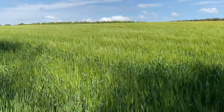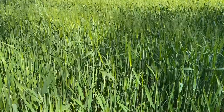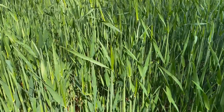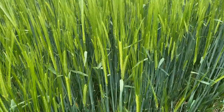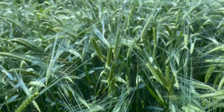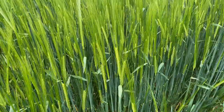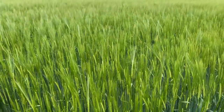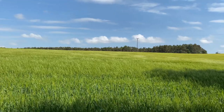Sometime during May, depending on what kind of spring it's been, the seed head of the winter barley, which was the first of the cereals to be sown in the autumn, will appear and it's easily recognisable with its two rows of seeds with a spiky awn attached to each one. These give the field a yellowy green look and it ripples and waves in the wind.